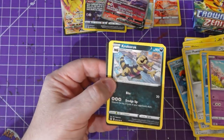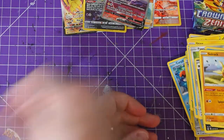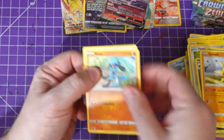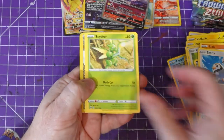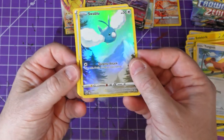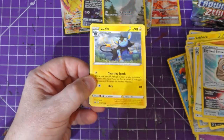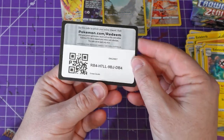Energy, Croagunk, Lunatone, Solrock — what are we on? We are on nine. Snorlax again! Starly, Cyphon, Pokéball, Jynx, and Swablu. A Sky Seal Stone — look at that one! Energy, Luxio, Rescue Carrier, electric, and the code card.